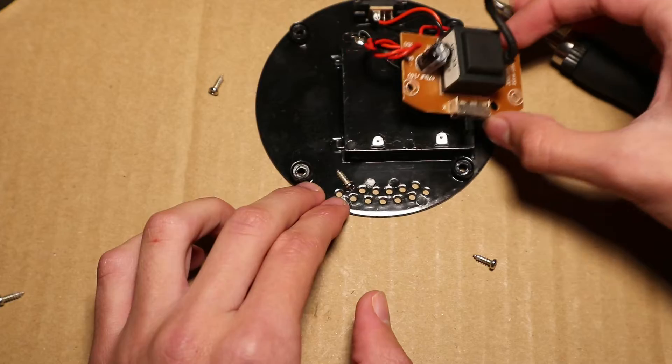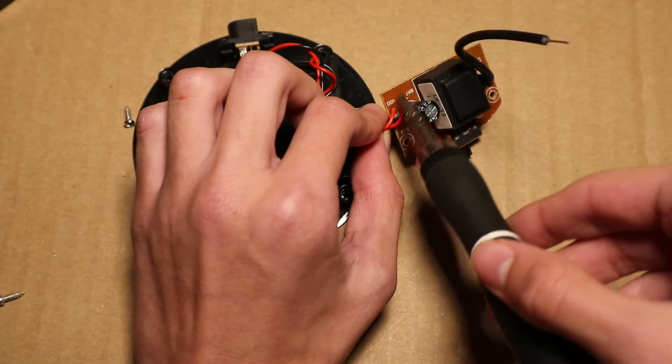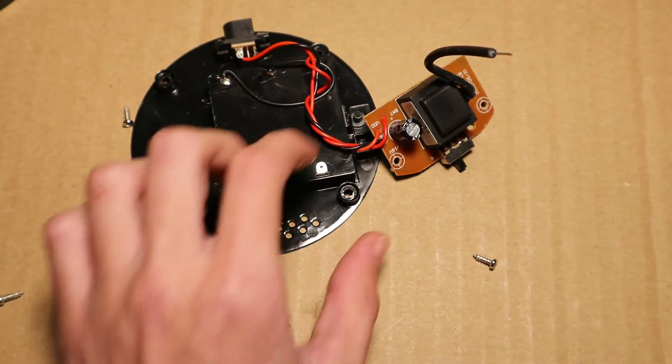So here is the high voltage generator circuit. It has power wires going into it — two positive wires and one negative wire, which is a little interesting.